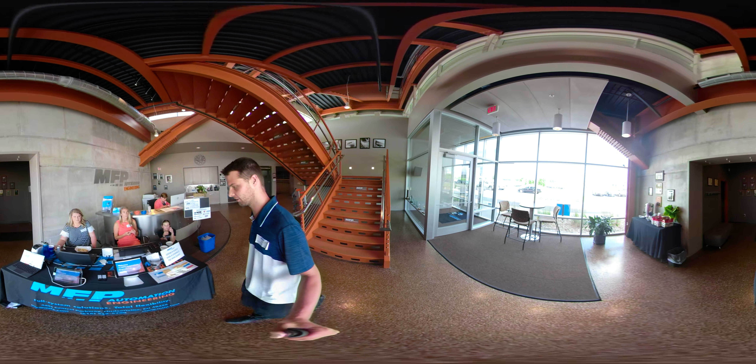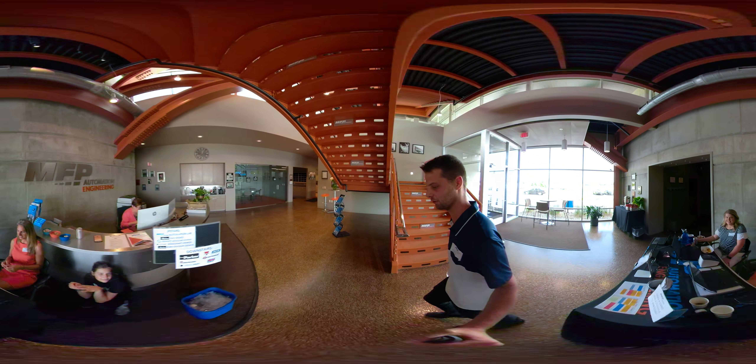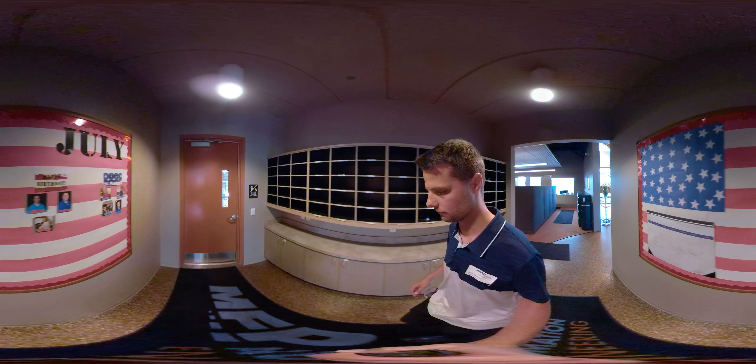Chelsea at the front desk is here for everyone to sign in. We're doing a quick tour — thank you! Let's head on to the floor.